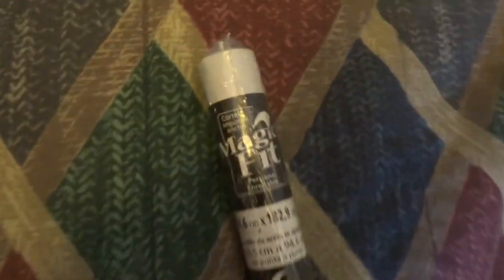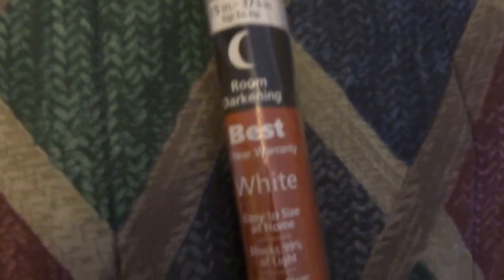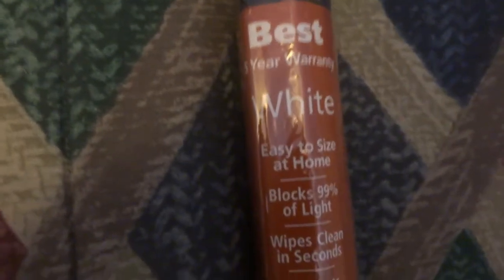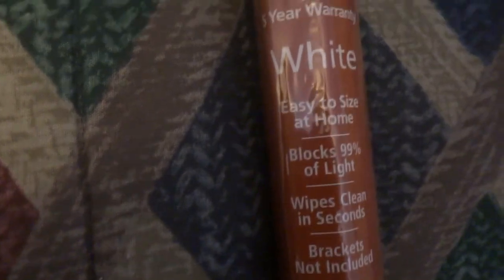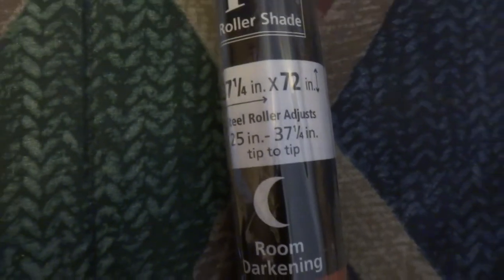While I was at Andrew's favorite place, Wally World, I got myself a Magic Fit shade. I'm holding it towards the Spanish side — their best one with a five-year warranty, white of course, easy to size at home. It can go from 25 to 37 and a quarter inches.